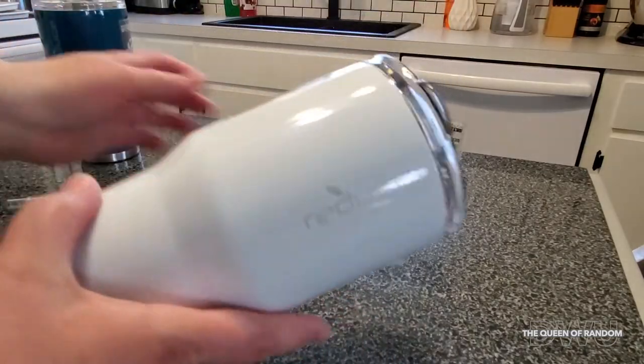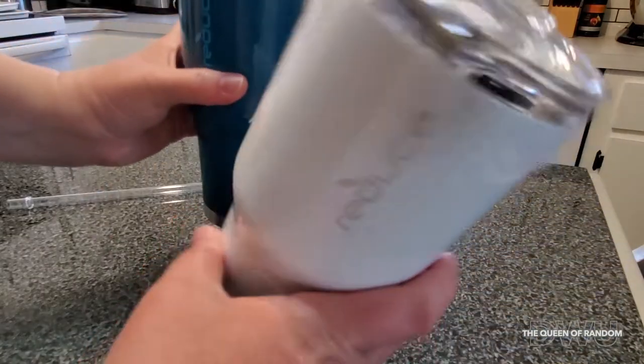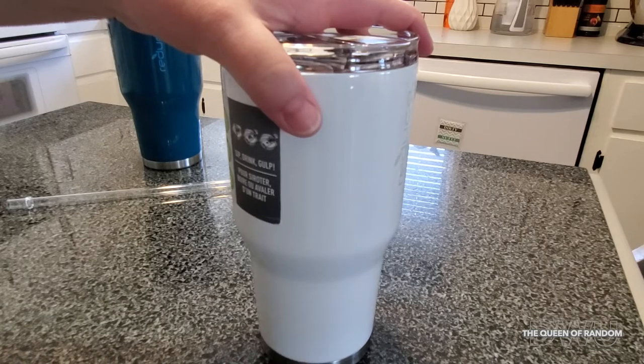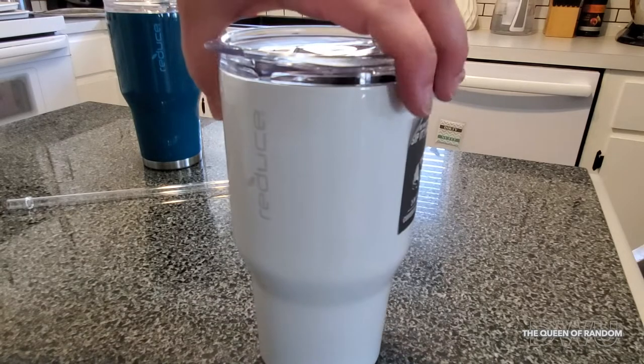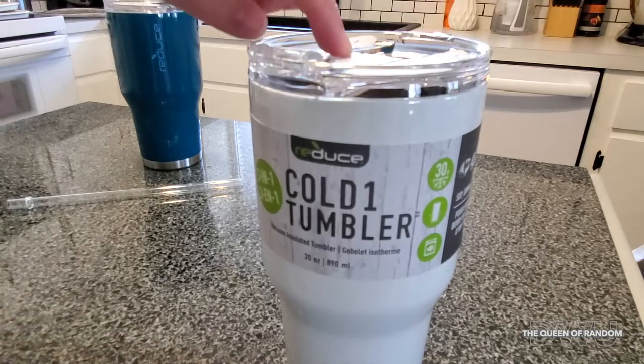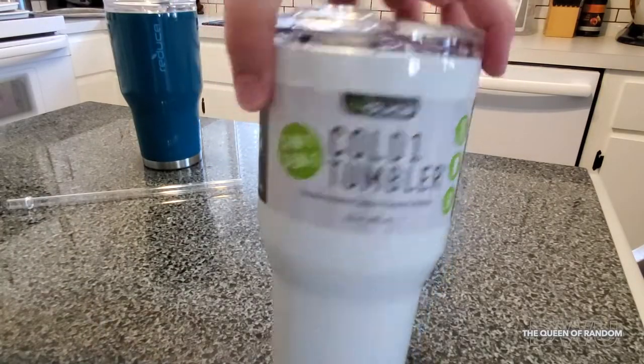They had white, they had this kind of like a dark blue teal color, they also had yellow and I think like black and silver — a few different colors to choose from. If I can find this on Amazon for you, I will link it below in case you're wanting to purchase one of these drink tumblers.